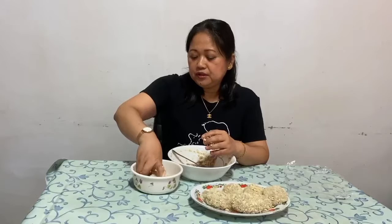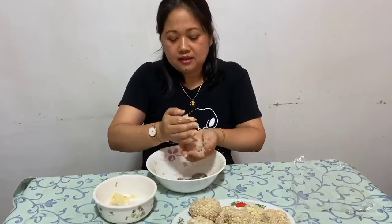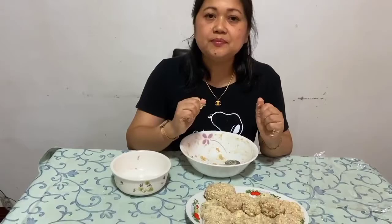Baka po meron kayong mga alam na masarap na recipe — pwede po ninyong i-share sa akin. Ilagay nyo lang po sa comment section. Tapos na po tayo sa ating talong bola bola — eggplant meatballs. Heto na po, tapos na po tayo.